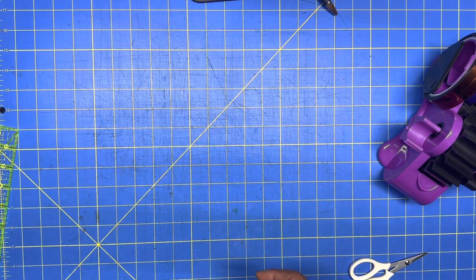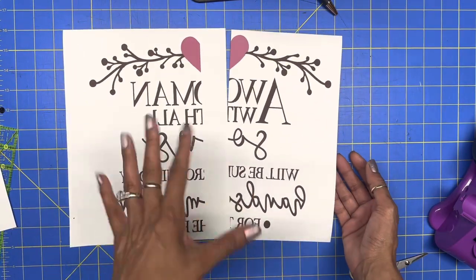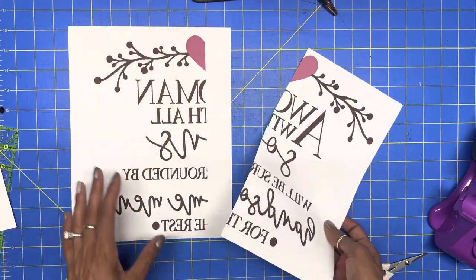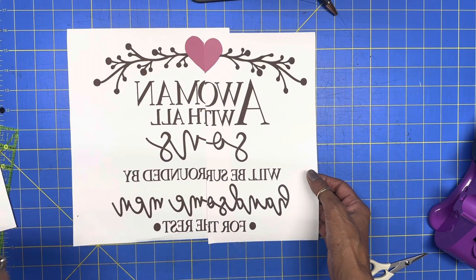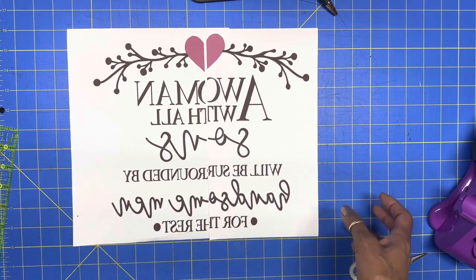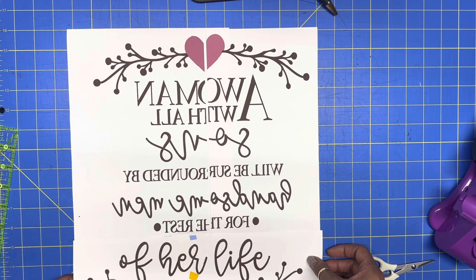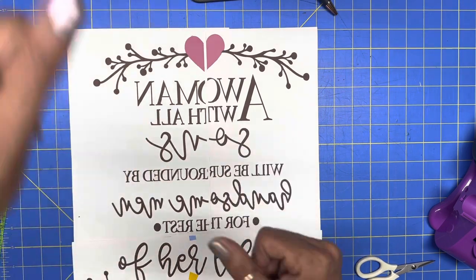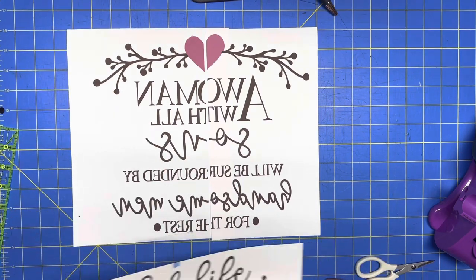What I ended up doing was flipping it as a mirror image, cutting it down the middle. Since the image was bigger than 8.5 by 11, I split it across the bottom also — that's why you see me with all these pieces. I'm going to tape them together and then sublimate this on top of my pillowcase.